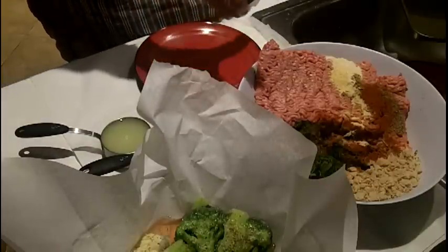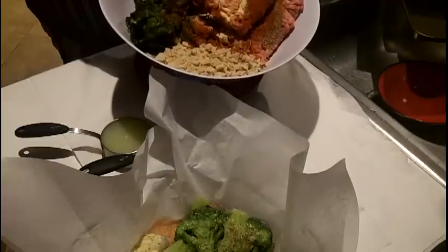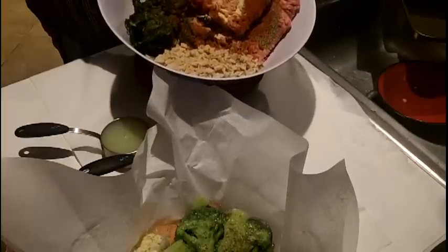I started prepping all the ingredients so you guys didn't have to spend all that time watching me prep. I took two pounds of ground turkey, also one pita that I put in a food processor to make bread crumbs. I have two packages of frozen spinach that I squeezed the water out so it wasn't too watery. And I put in spices: garlic powder, onion powder, cumin, black pepper, paprika, and some thyme — about one tablespoon of each.